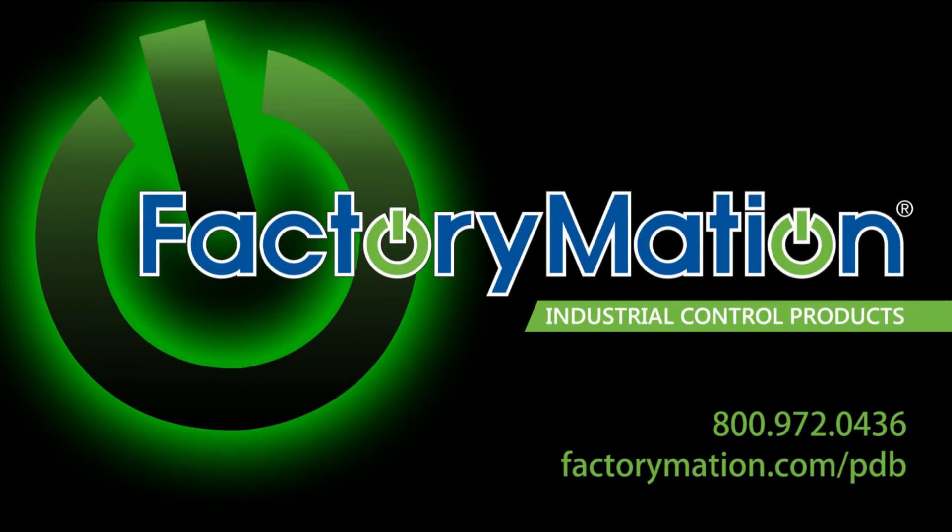To view a complete product listing of Mersen's next-generation open-style power distribution blocks, please visit us online at factorymation.com/pdb.